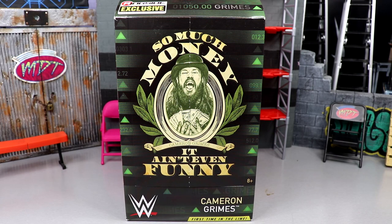What is good everybody, welcome back to another MD Toys video. Today we're back with a brand new WWE Elite action figure review on the Ringside Exclusive Cameron Grimes WWE Elite action figure — first time in the line.